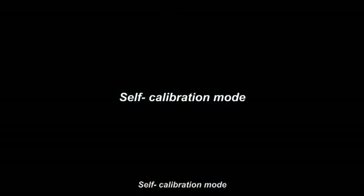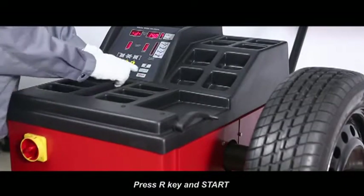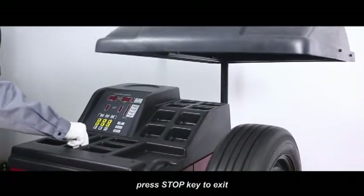Self calibration mode: press R key and start. Lay down protection hood, press start key for next step, press stop key to exit.